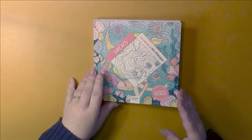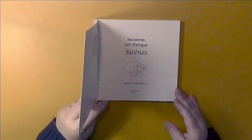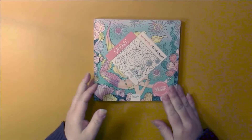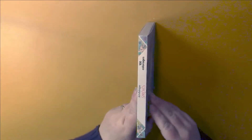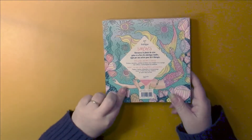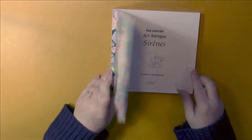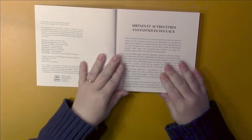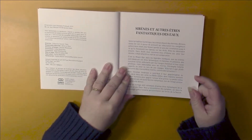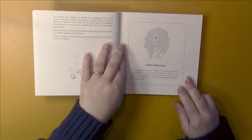The book is published by Hachette and is illustrated by Kathy Delance. We have matte covers, a spine with pertinent information on it, and the back cover tells us a bit about the book and that there are 100 illustrations in here.